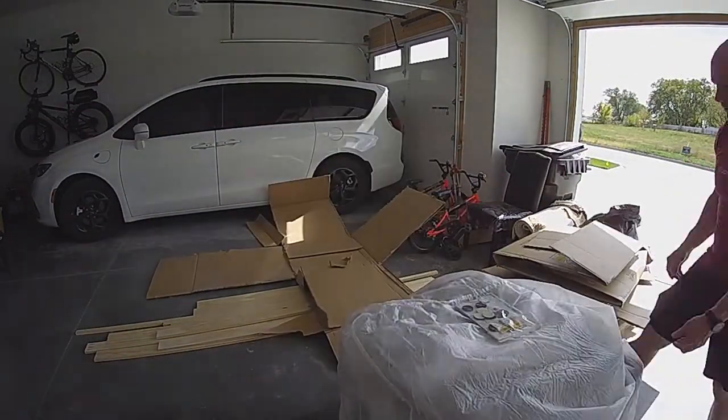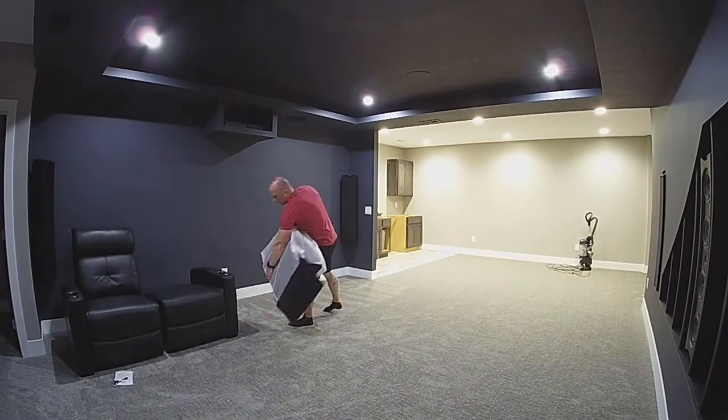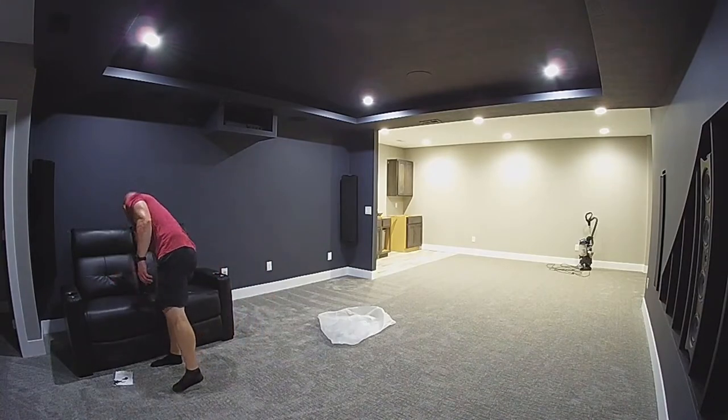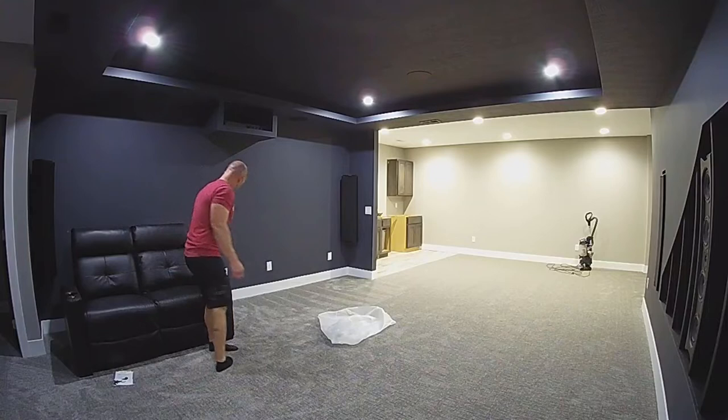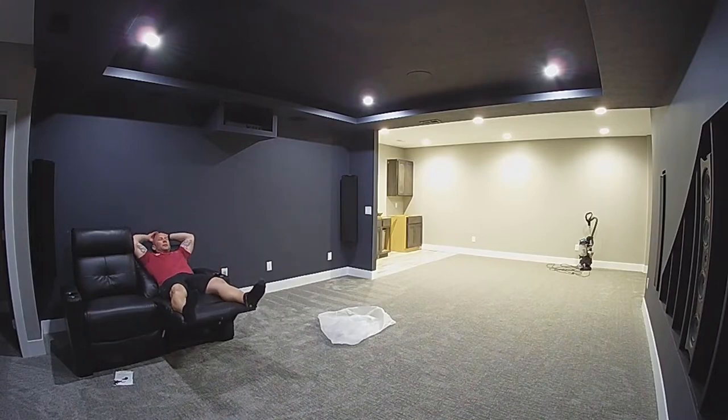After carefully unpacking all six seats, it was finally time to carefully carry them to the basement. The time had finally come to try them out. I am happy to report that I have no complaints at this time with these seats. They are comfortable, with good back and neck support, and should work great for our family when it is time to watch a movie together.